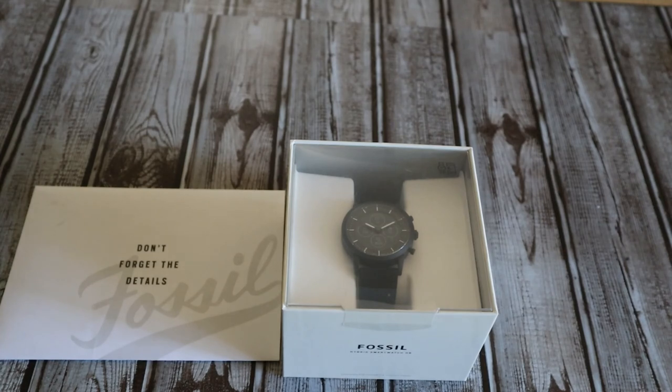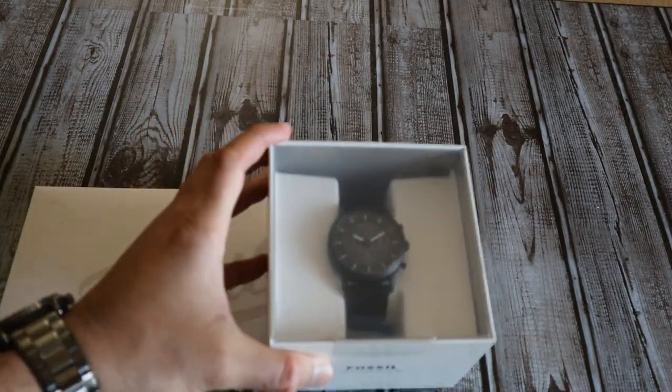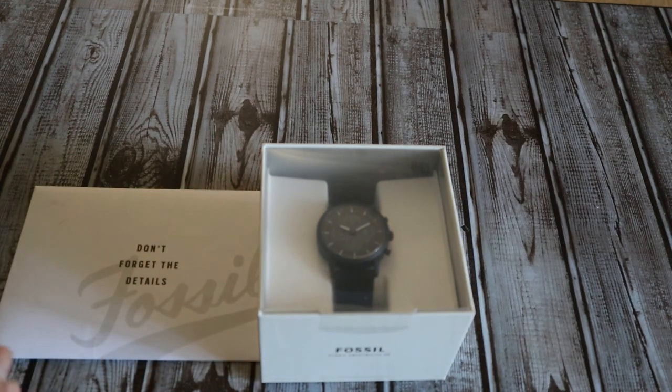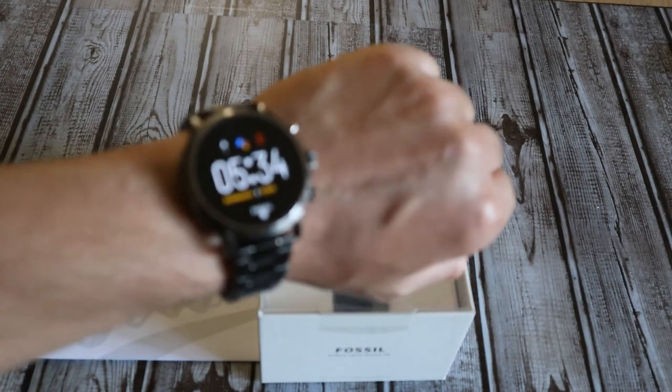Hey, what's up everybody, this is Kiki Avisek from Dallas, Texas. Today I'm bringing you the review of a very unique smartwatch — it's a hybrid smartwatch from Fossil, the Fossil Collider HR. The specialty of this watch is that it comes with an e-ink display, basically the same display technology found in Amazon Kindle.